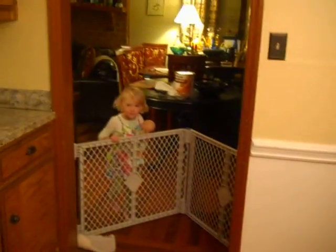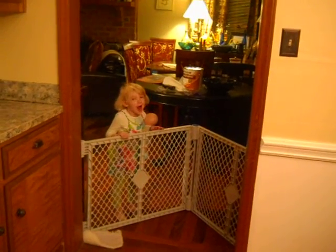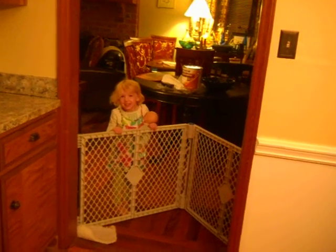Hey, Ellie. Can you say hi to Mama Beth? Bye, Pi. Say bye-bye.